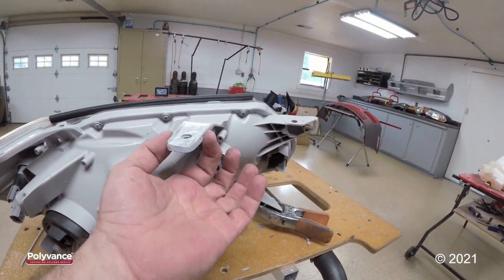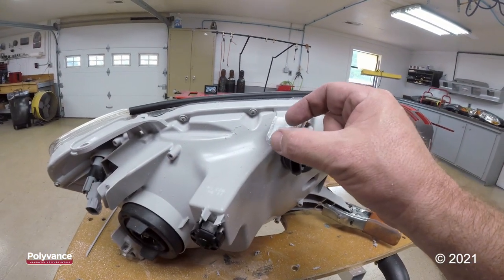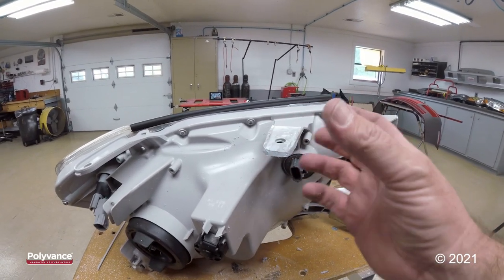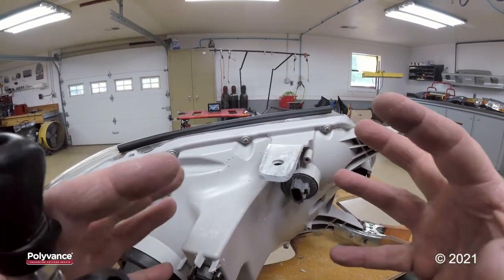You want to look at your other headlight to get an idea of the exact shape and length of your tab. I made my tab a little longer than it actually has to be so that I can grind it and shape it to the size that it needs to be.